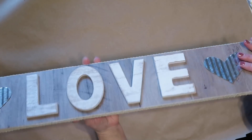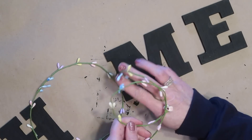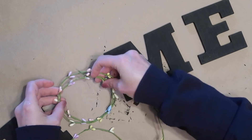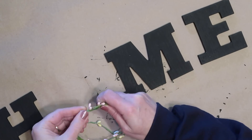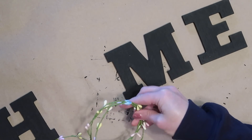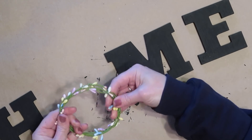Again I did the same steps with my letters as before — I took the sign apart and painted the letters black. Then I'm taking my little spring garland, which was a piece left over from my Easter wreath that I made a few weeks ago, and I'm just going to wind it into a circle around a couple of times. The last time around I'll wrap it around the whole thing just to hold it together, and I'll be using this as the O in the word home on my sign.